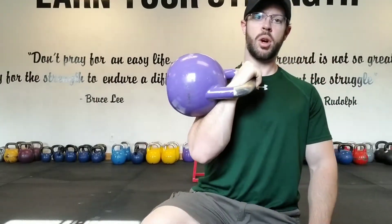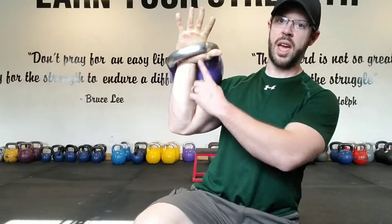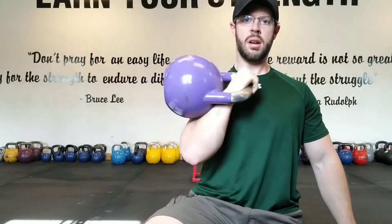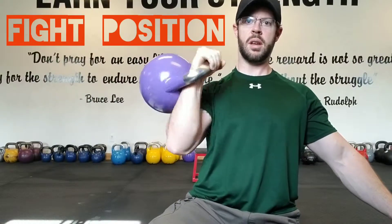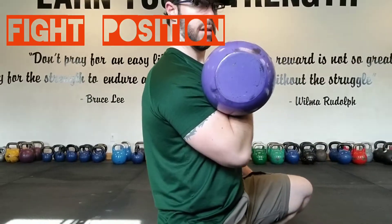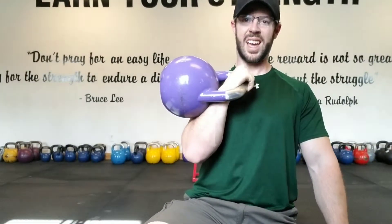So: knuckles face the ceiling, wrist is straight, the handle is on an angle — meaty part of the thumb, ulna — and we hold it on an angle, not straight out, but on the angle and close to the chest, like so.